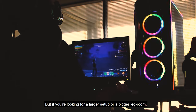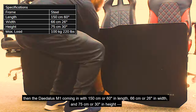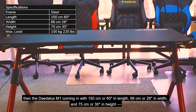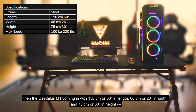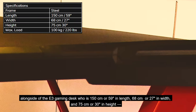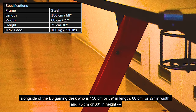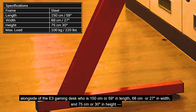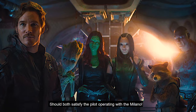But if you're looking for a larger setup or bigger leg room, then the Daedalus M1 coming in with 150 cm or 60 inches in length, 66 cm or 26 inches in width, and 75 cm or 30 inches in height — alongside the E3 gaming desk, which is 150 cm or 59 inches in length, 68 cm or 27 inches in width, and 75 cm or 30 inches in height — should both satisfy the pilot operating with the Milano.